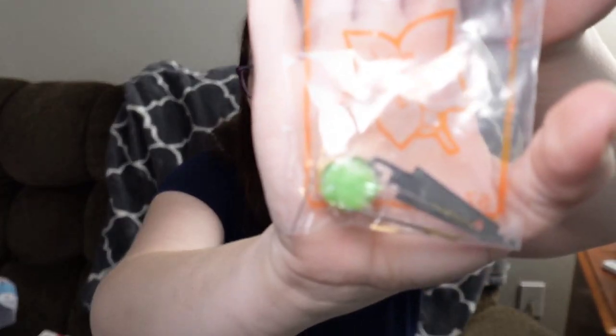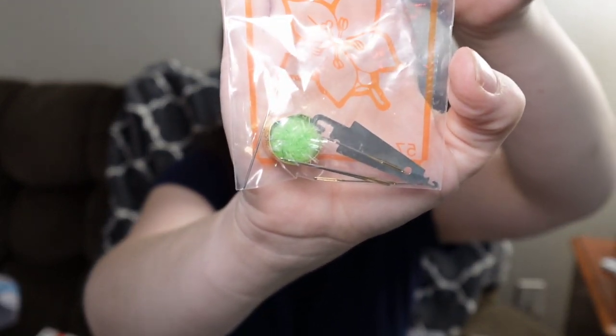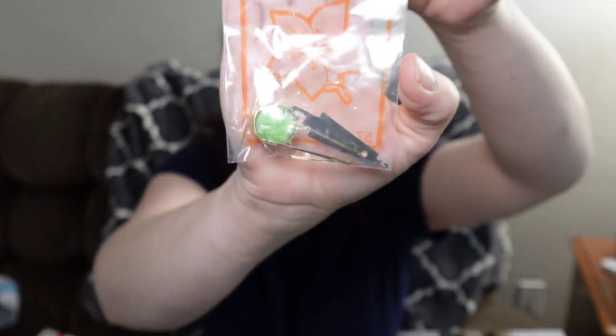It did come with a little stitching kit. We have a pom-pom with some gold tip needles, a thimble, and a needle threader.